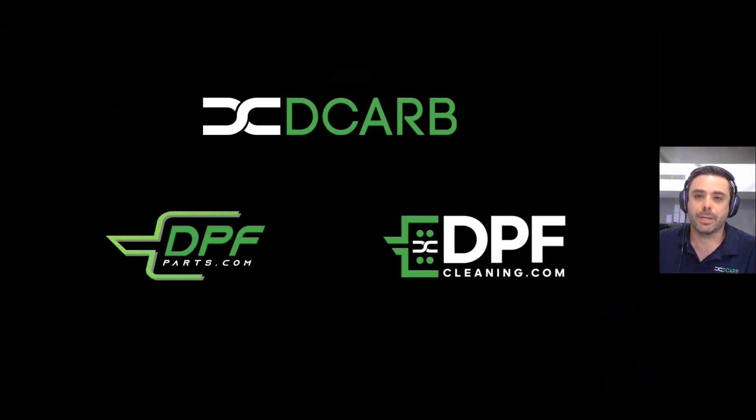Anyway, been Matt here from DPF Cleaning and DPF Parts. If you have any questions, please feel free to leave comments below, and I look forward to seeing you again soon. Bye.